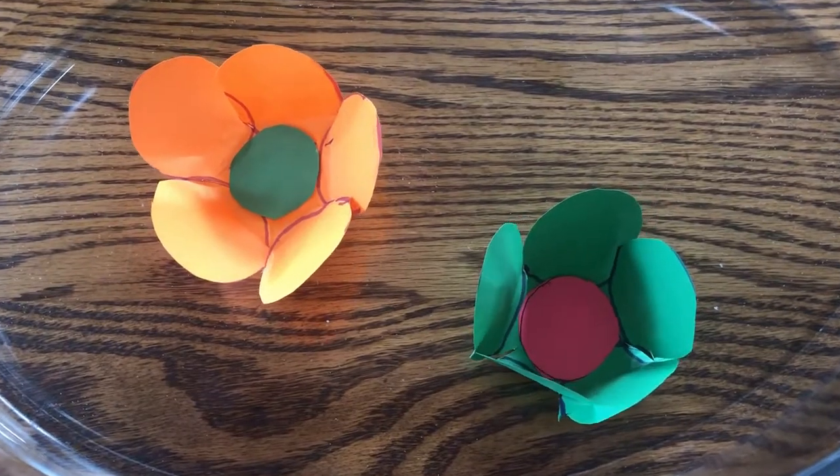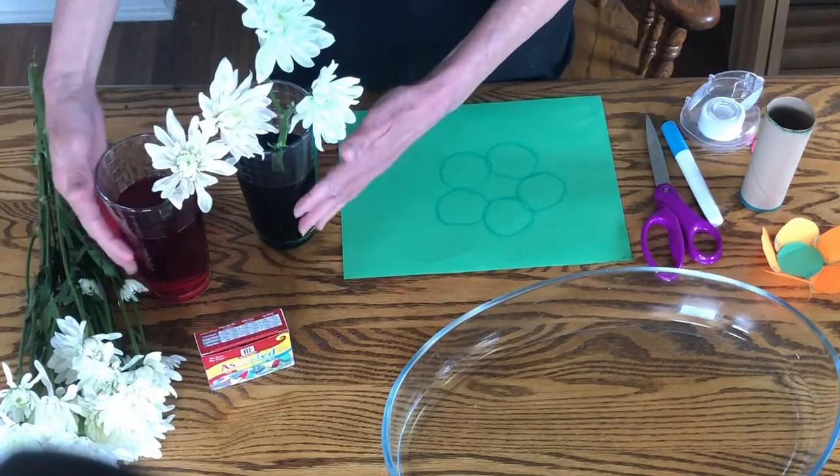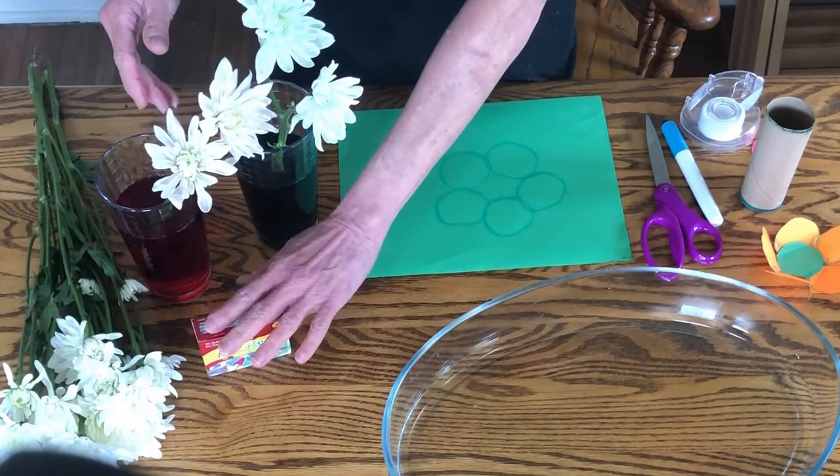For the first activity, you need a fresh flower, a glass, water, and food coloring, and a little bit of patience.